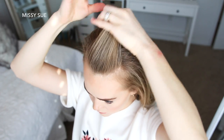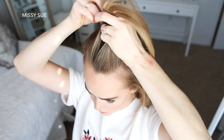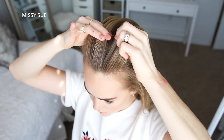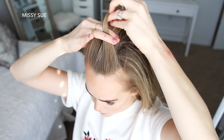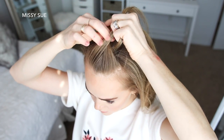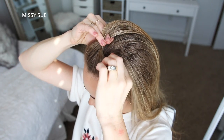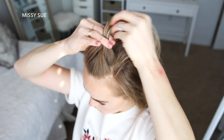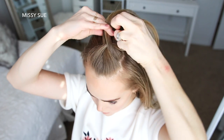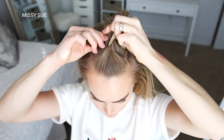For the next hairstyle I'm going to start by picking up a section of hair at the center of my forehead and I'm going to divide this into three pieces to begin my braid. I'm going to begin a French braid, so I'm going to cross the right strand over the middle and then cross the left strand over the middle. After the first stitch of the braid I'm going to cross the left side over the middle, pick up a new section and cross it over and add it into the middle strand. Then I'm going to cross the right strand over the middle, pick up a new section of hair and cross it over and into the middle strand.